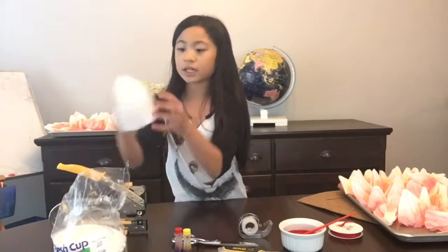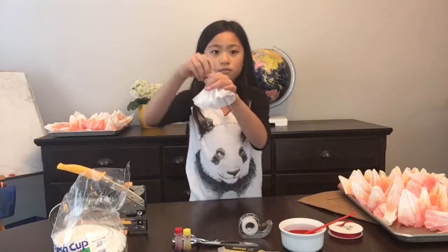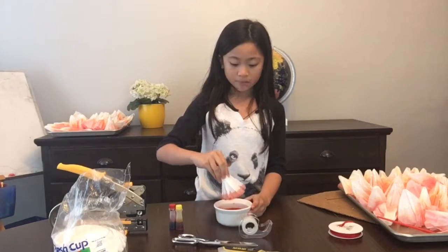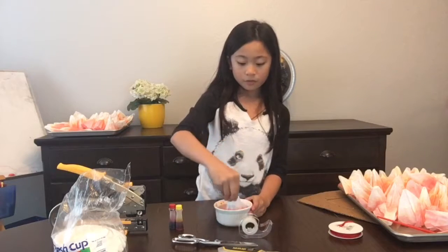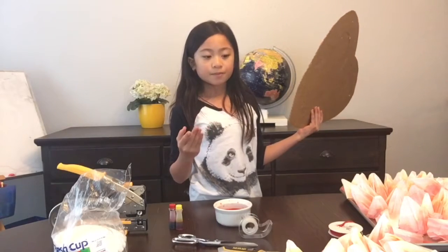Take a coffee filter and make it sort of in a pine tree shape like this. Take the food coloring after you mix it — if you want the color I get, just add three drops of red food coloring and two drops of yellow. Then dip it and wipe it to the side to make sure all the excess food coloring gets taken off. To be safe, I let it dry overnight.